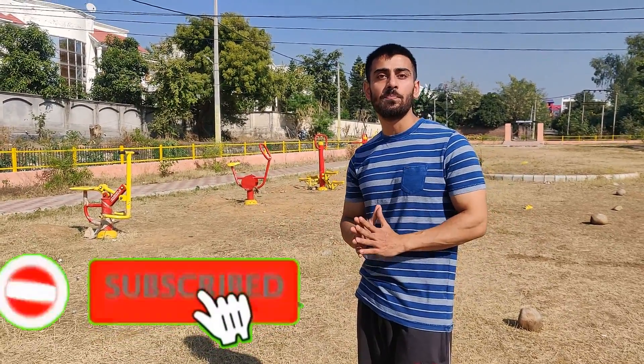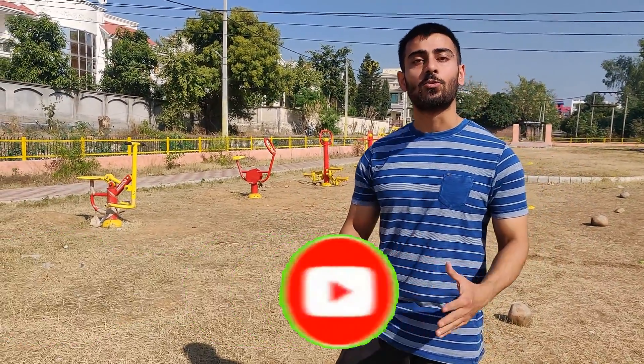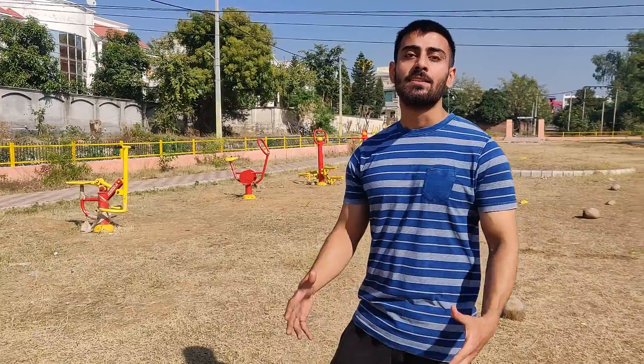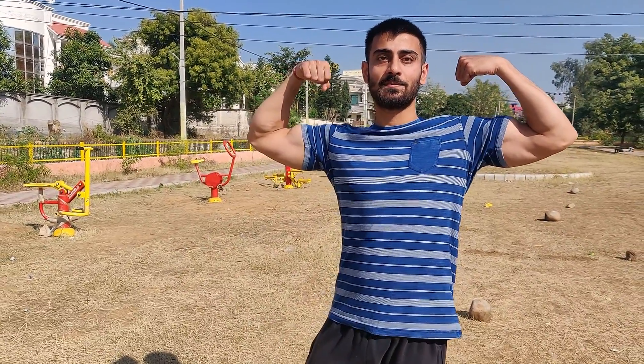As you have seen, I have performed all of the machines. Some machines were good and some didn't feel good. So if you can't go to the gym, you can come to the park for cardio, bodyweight exercises, and all of these machines. This was my video — the first time I tried working out in the park, showing which machines are here and how they work. I hope you liked this video. Until then, thank you, be healthy and don't do drugs.